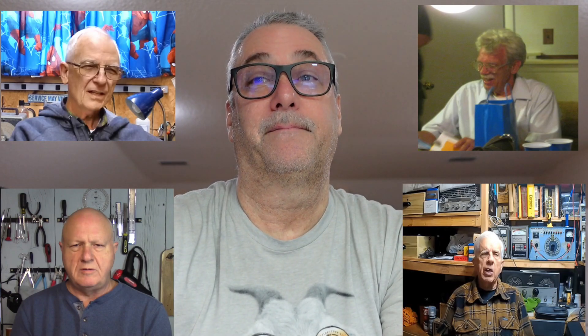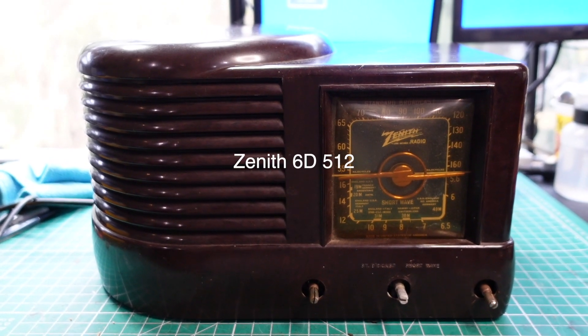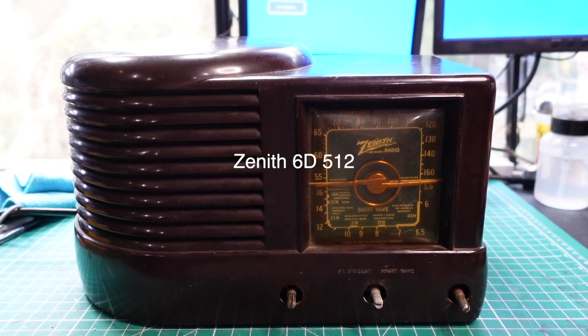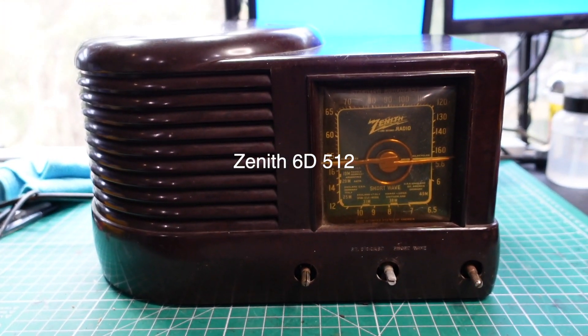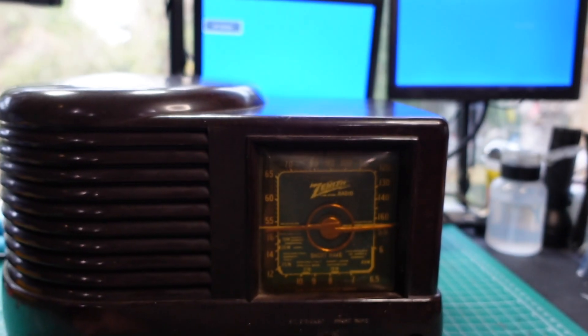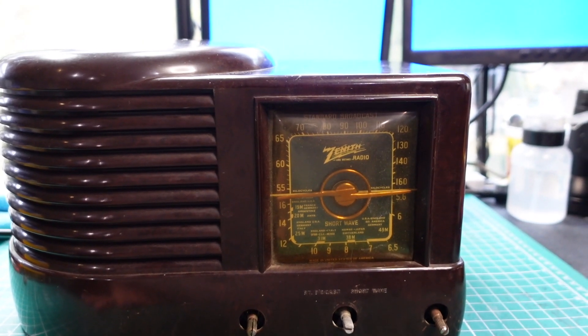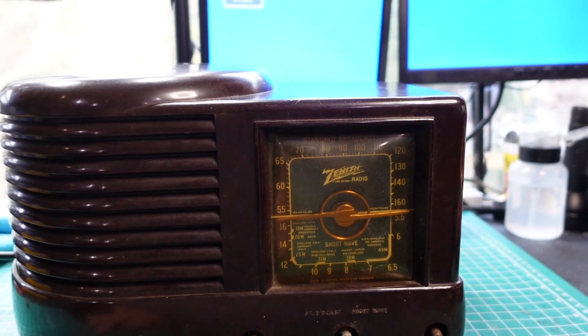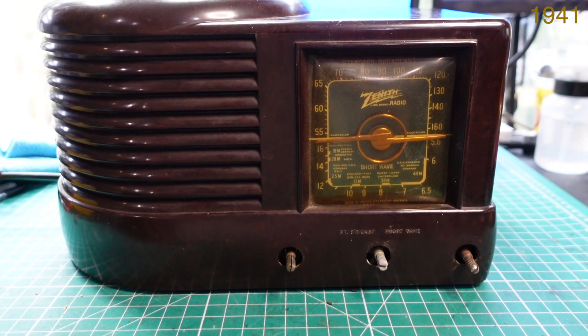Let's dive in and we'll get this series kicked off. Good to be back, guys. All right, so here's what we're working on. It's a Zenith Model 6D512. This one's a little bit unique because, first of all, it's Art Deco. You can see the cabinet. But it also has a blue dial. Now, you really can't see that because the dial glass is yellowed, but it has a blue dial, which is kind of rare. These units were made in — I'll put the year up here — and there was a special design for this, so this is a pretty unique radio.